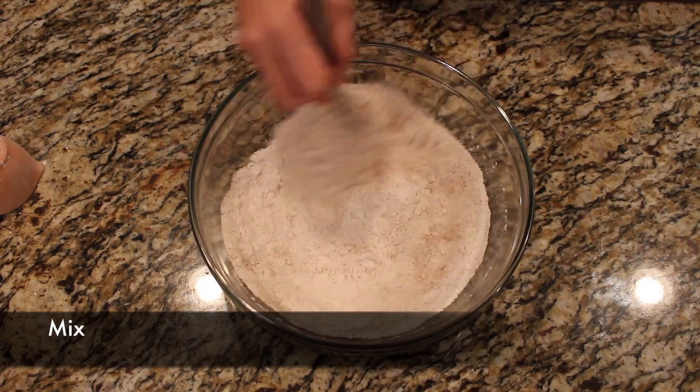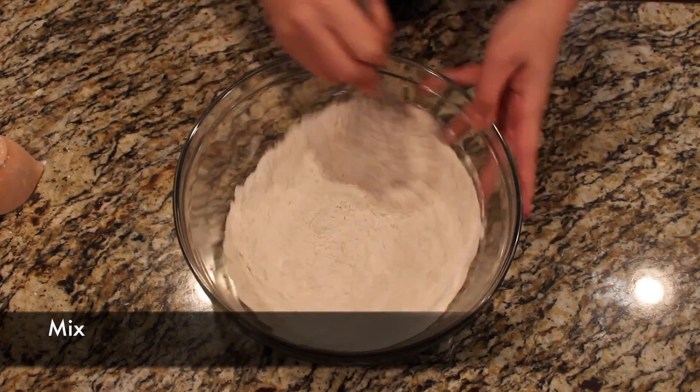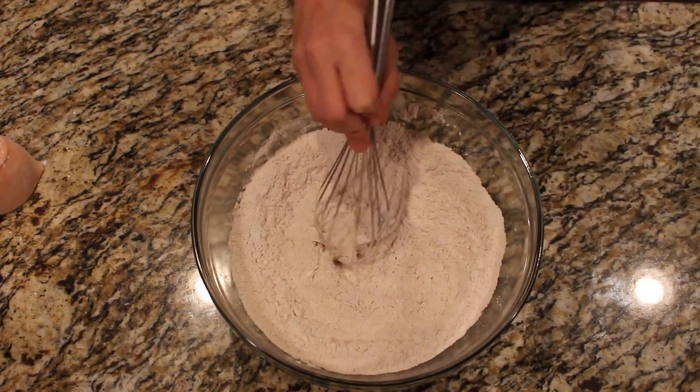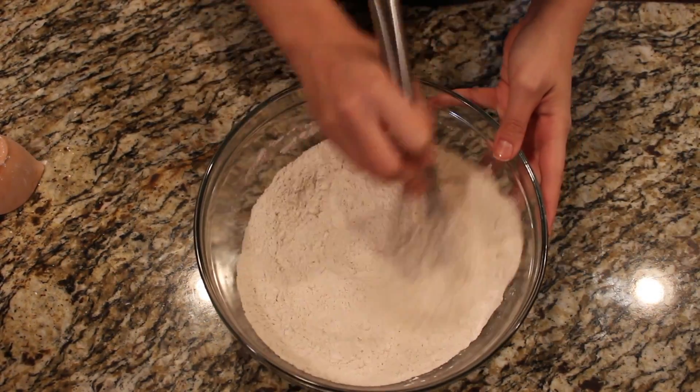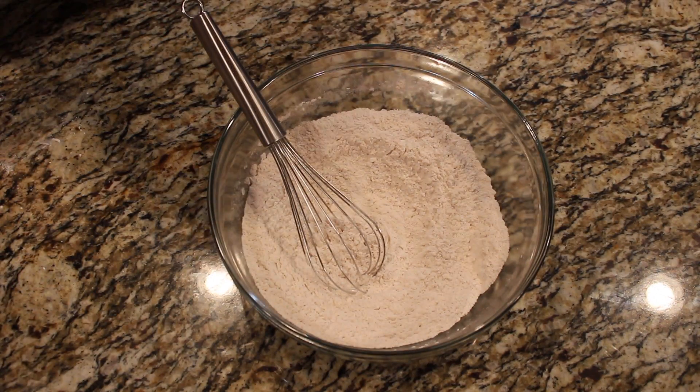Now you're just going to mix. I use the whisk and just kind of slowly mix — try not to make a mess, but I always end up making a mess — just until it's very thoroughly mixed and you don't see any darker spots where the cinnamon and spices are.